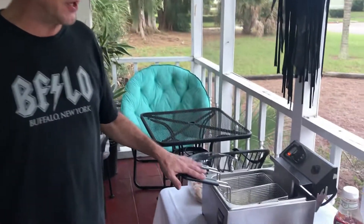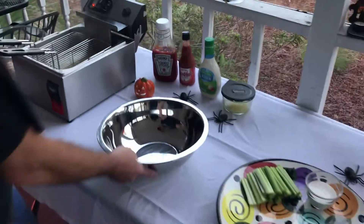We like to cook our wings for about 10 to 12 minutes. If you like them nice and crispy, you might want to go about 13 or 14 minutes. While the wings are cooking, we're going to make our sauce.